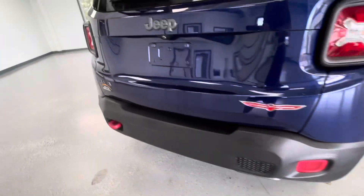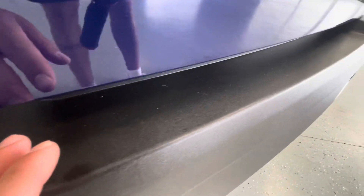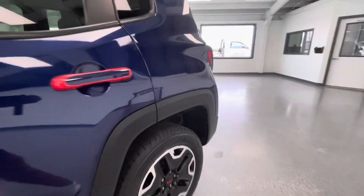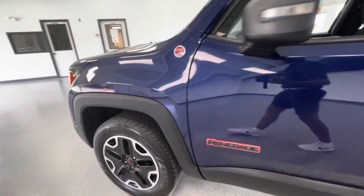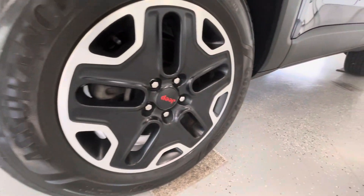Coming around to the rear, typically you would have your typical trunk scratches; however, on this Jeep Renegade you are going to have very, very little. And then finally making our way back down the driver side of the body — as you can see it is in great condition as well. Let's go ahead and show you guys this rear driver side tire. As you can see up top you are going to have a little bit of curb rash, but other than that it is in very good condition. And then finally, this front driver side tire is also in very good condition.